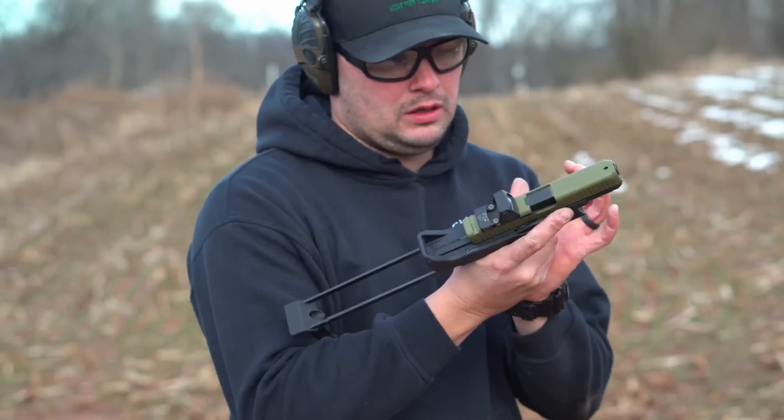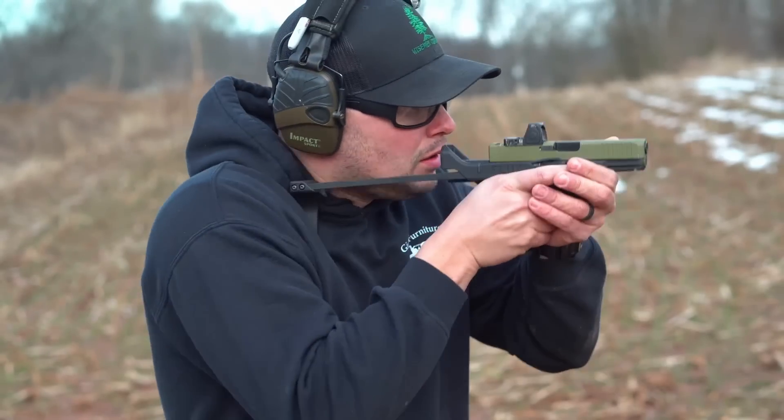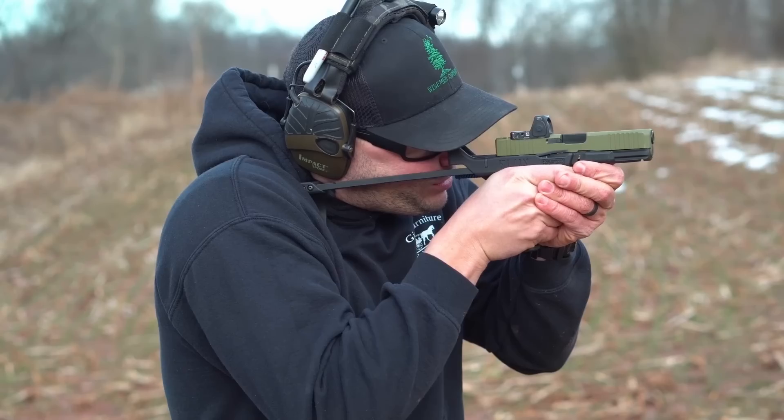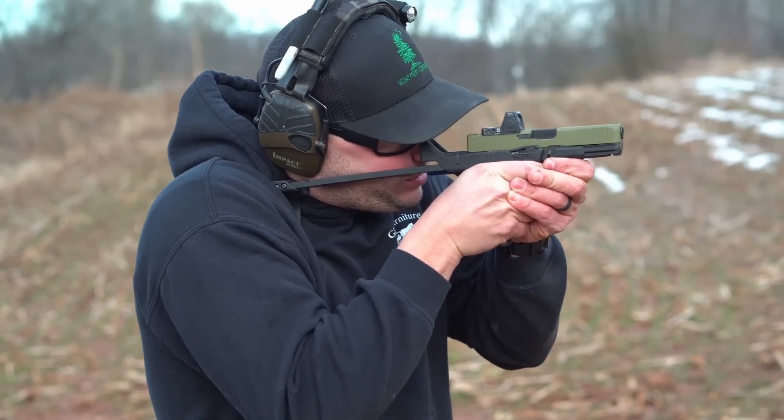I ran the Flux on my Glock 45 — it isn't listed on the website as compatible, but it worked fine. One exception: it will not work on the Gen 5 Glock 34, so don't try it. There are going to be new Flux versions coming out for different models, and I'm sure the Glock 19 Flux is a high priority for Flux Defense, so look for that one in the future.